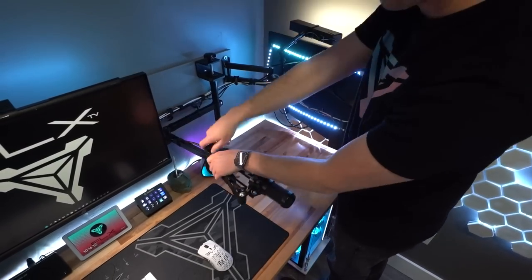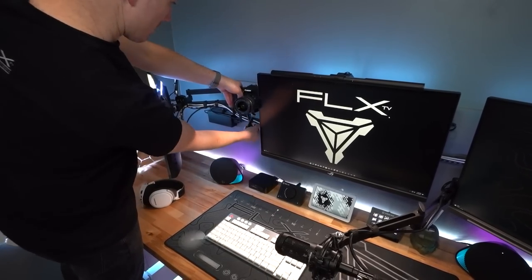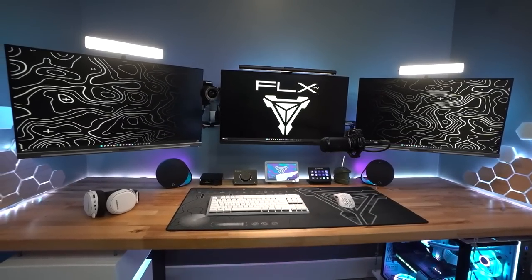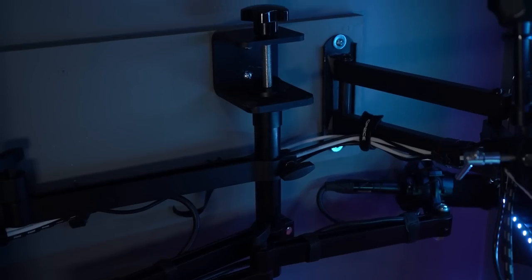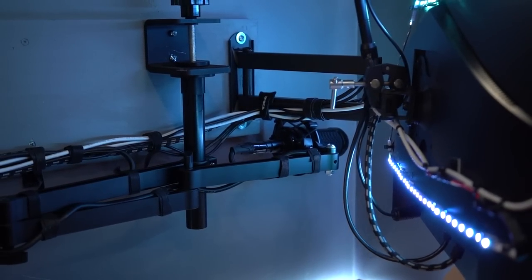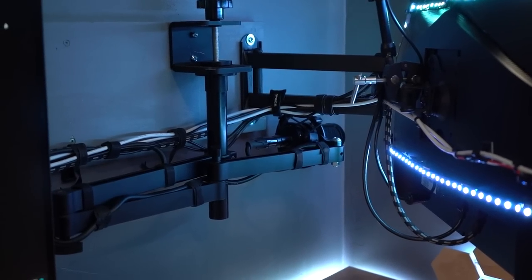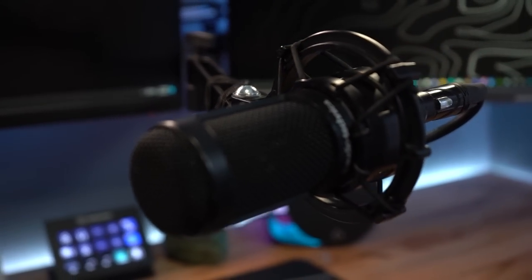Nestled just behind my monitors, I've hidden my stream camera and XLR microphone. I'm not a fan of the traditional boom arm style that mounts to the desk or goes up over the monitors, so instead I came up with this solution. Using a Ulanzi microphone stand, I simply flipped it upside down, screwed the base to the wall, and rigged my microphone to the end of the folding boom arm. I've absolutely loved this little rig — it's nice to be able to stow it away when not in use, and it retracts so low that it never gets in the way of viewing my monitors.